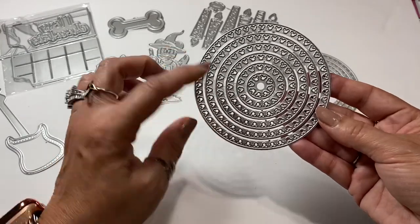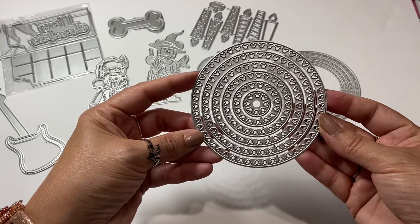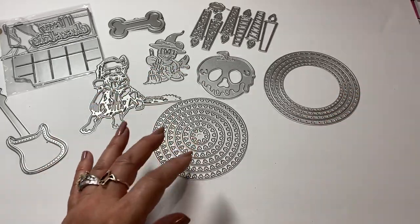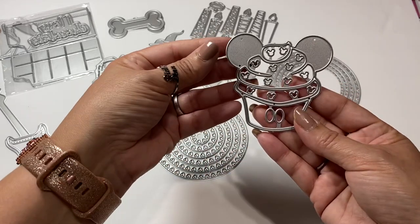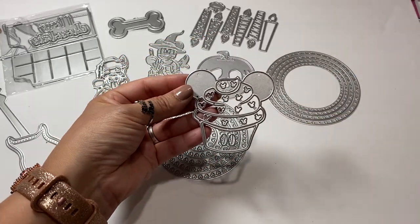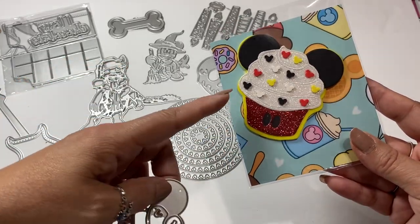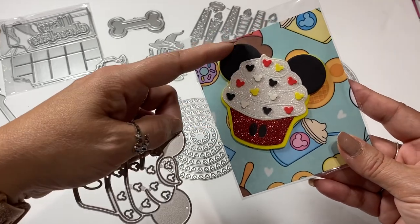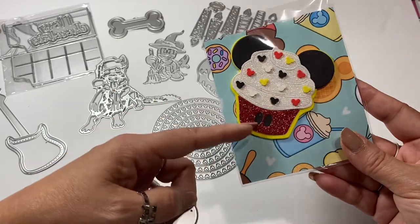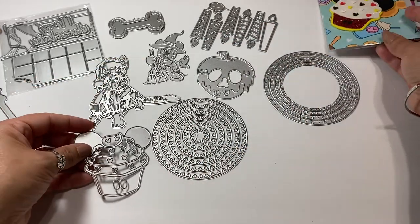And then I got a set of six nesting dies that have Mickey Mouse heads. Then I picked up this little Mickey Mouse cupcake die, and this is what it ends up looking like right there - already done. What I ended up doing with this is I just put a little bit of foam on the back so that it would just highlight it a little bit. So that is the Mickey Mouse die.